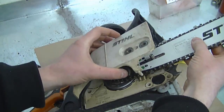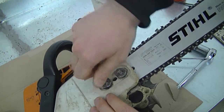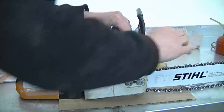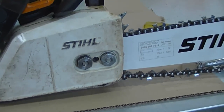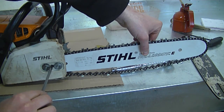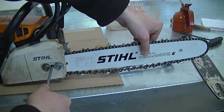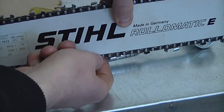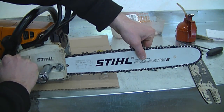Now I'm going to put the two bar nuts on by hand — I'm not going to tighten them up yet until I've tensioned the chain properly. As you can see the chain is quite loose, so I'll adjust it using the screw in between the two nuts. I'll hold the bar upright as high as it can go and turn clockwise to tighten up the chain. This is about how much tension I'm going to leave on the chain. Now I'll hold the bar up again and tighten up the two nuts.